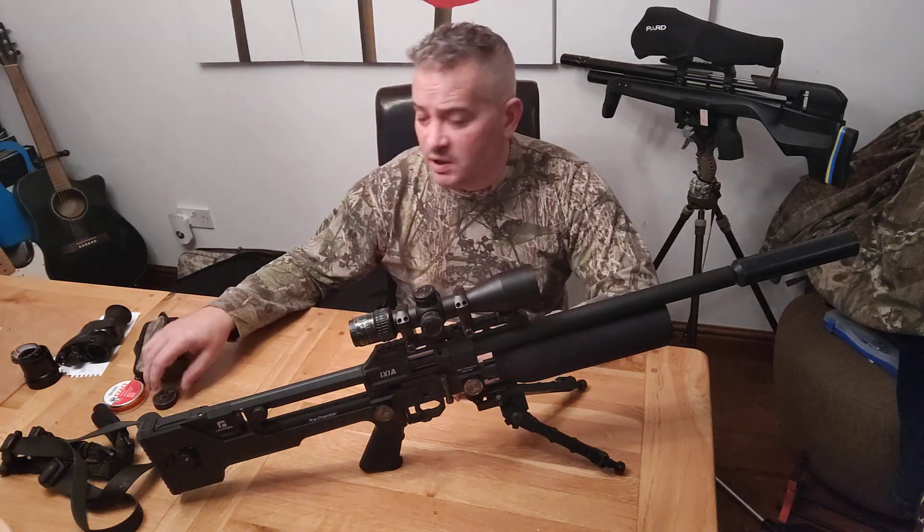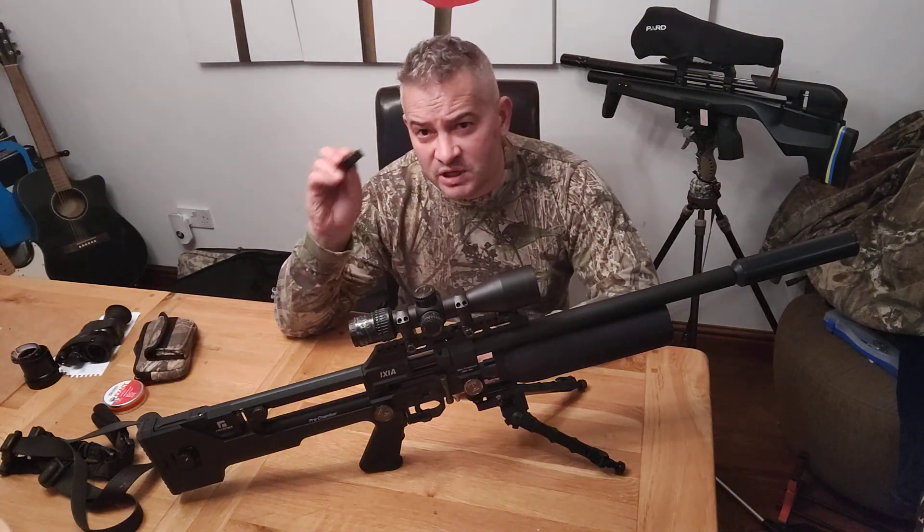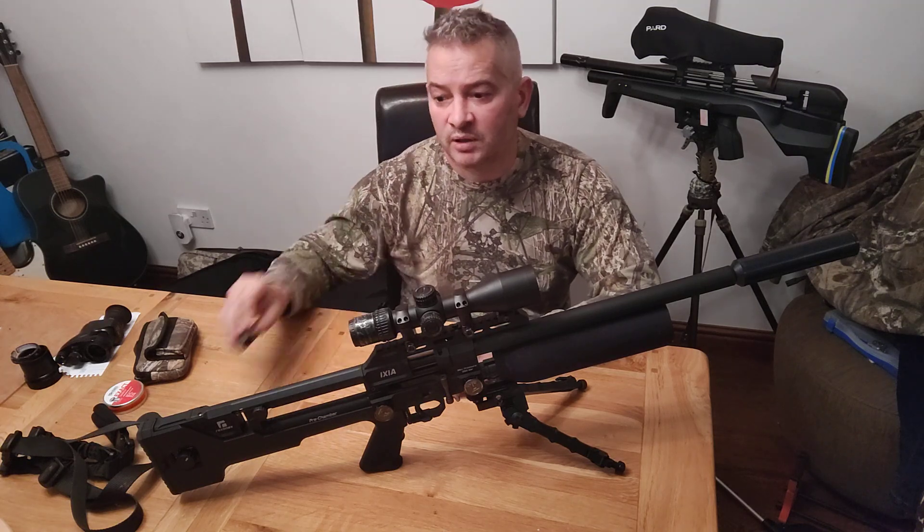So issues you can have with this rifle: magazines are very tight potentially when you first buy the gun. Just watch how you're putting them in so you don't damage them.